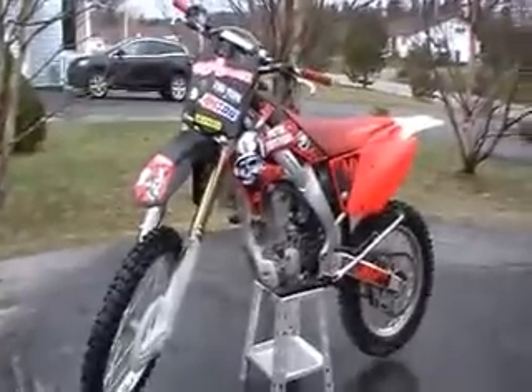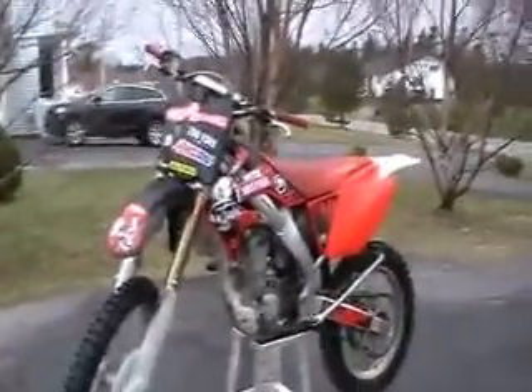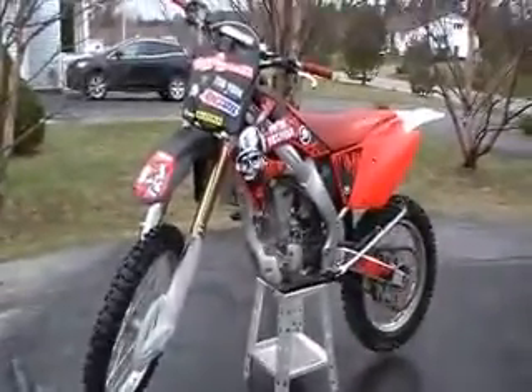Hopefully very soon I will be getting an FMF because it's my birthday at the end of this month, and whatever money I get is going towards an FMF pipe — just a slip-on 4.1. Then once I get a job this summer, I'm getting the Megabomb. Or actually, I get my permit at the end of this month on my birthday, so I'm going to buy a truck — an actual truck.